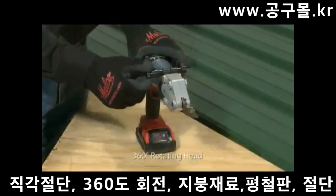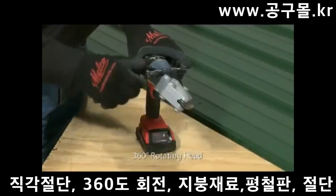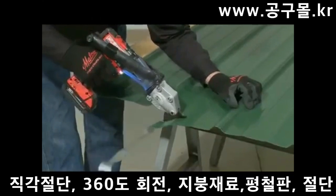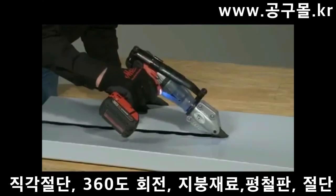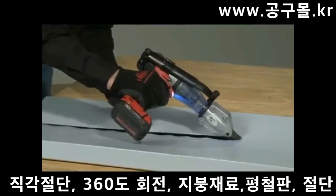The clamp's collar allows the shear head to be rotated and set in any position for battery pack or handle clearance when navigating profiles, or to facilitate easy material flow for long, straight cuts.